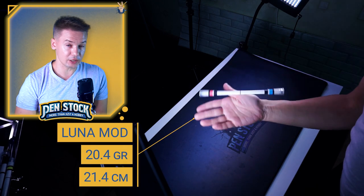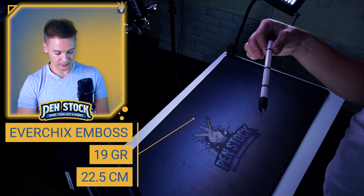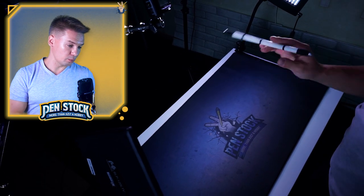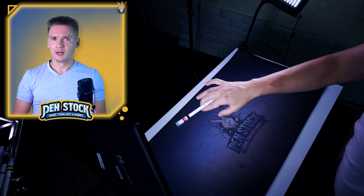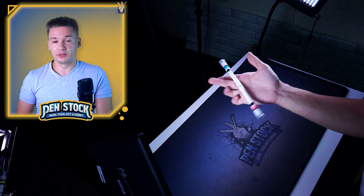For me, Luna mod worked fine to get this linkage, and to nail it I used Evercheeksambos. In general, I think that Evercheeksambos is one of the best pen mods for topspin tricks and linkages, and Luna mod is one of my favorites just at this moment. But if you have some pen mod, it should be pretty long — I'd say more than 23 centimeters.